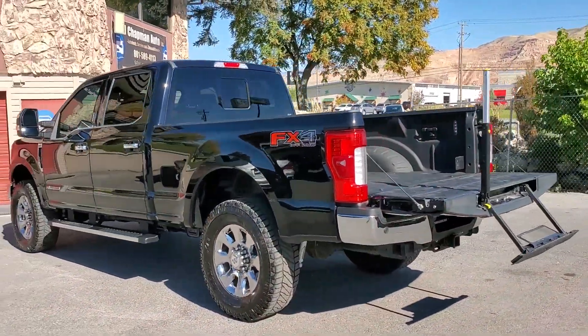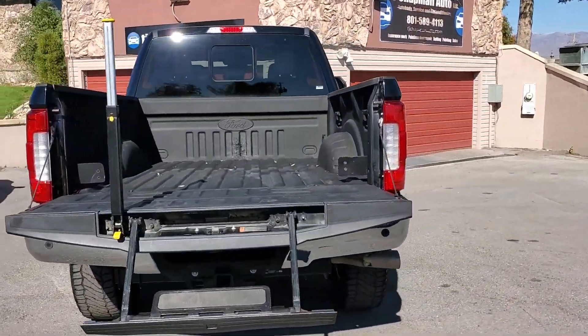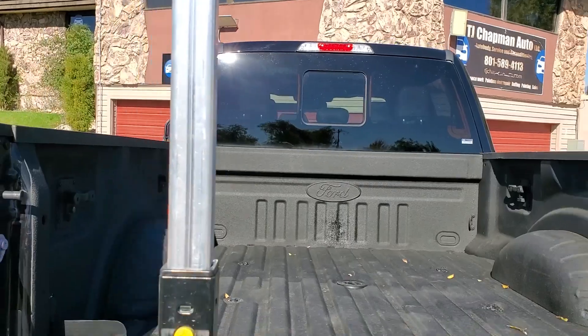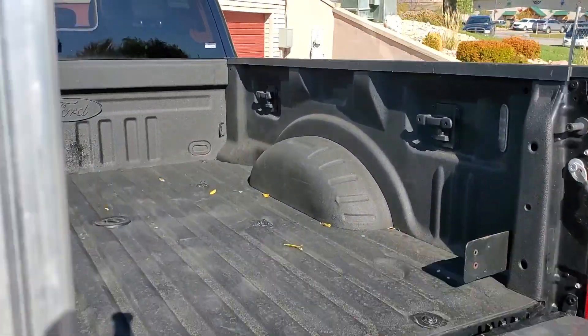It has the FX4 off-road package. The tow package has a fifth wheel prep. Spray-on bed liner. Power sliding back window. And then you have the tailgate step, which we'll go ahead and put away.